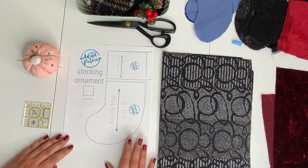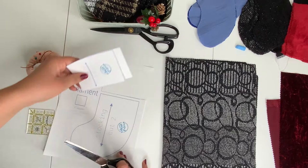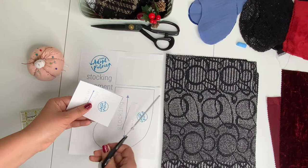Today we're going to work on our stocking ornament. Our pattern is available for free when you subscribe to the newsletter and you'll receive it in your email. If you have any trouble with that just email us. You're going to start by cutting it out. Just make sure that your one inch square is truly an inch — that's how you know you've printed it at the right size.